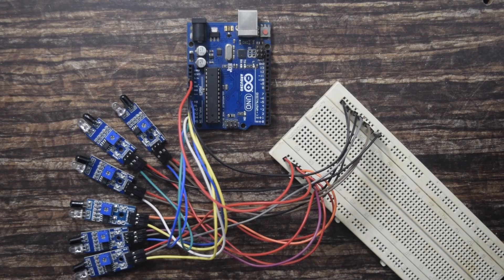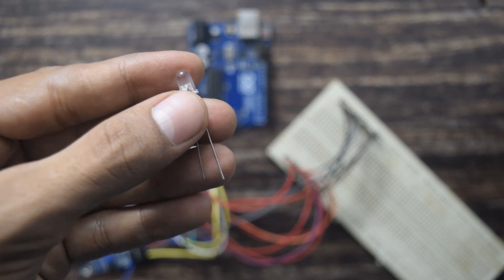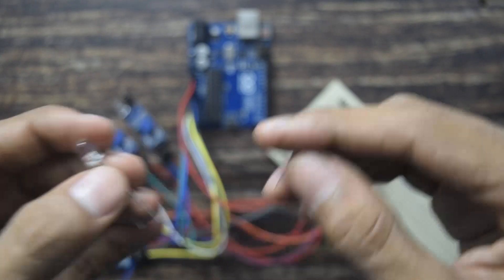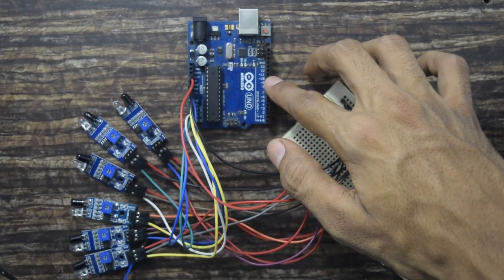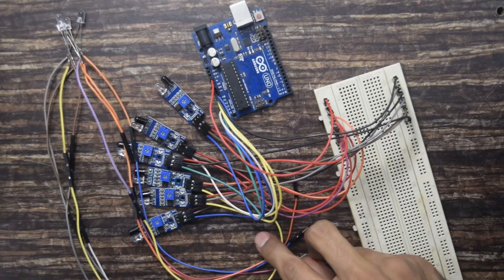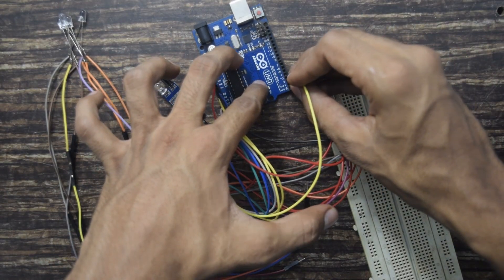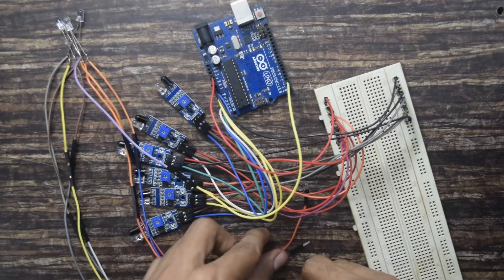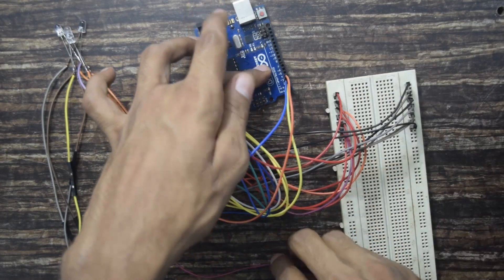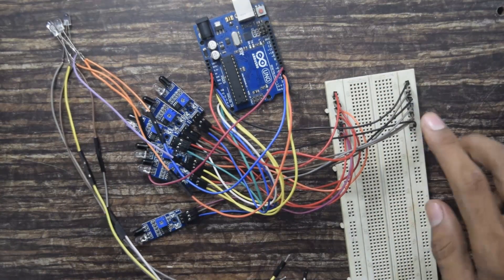Now I will show you how to connect the LEDs. The LEDs have two legs — the longer one is positive and the shorter one is negative. The longer one I will connect to the digital input pin of Arduino, and the shorter one I will connect to the ground which I have made common on the breadboard. The first LED goes into pin number 2, second LED pin number 3, third LED pin number 4, and the last LED pin number 5. Now I will connect the negative pins to the ground common on the breadboard.